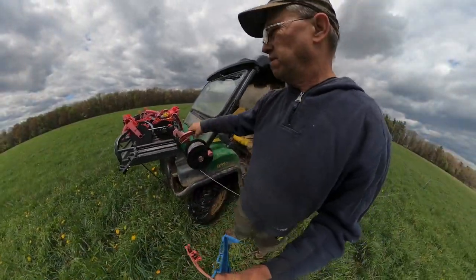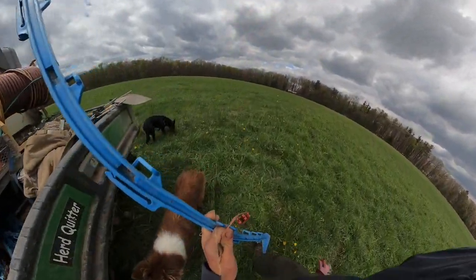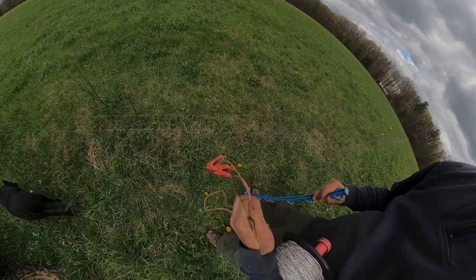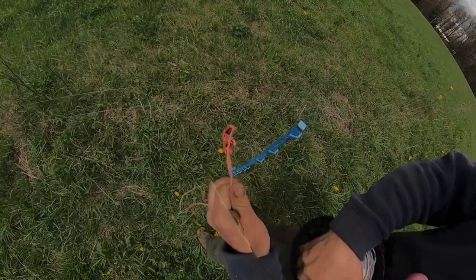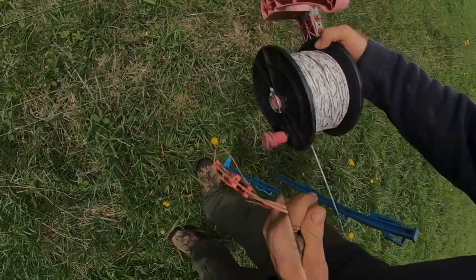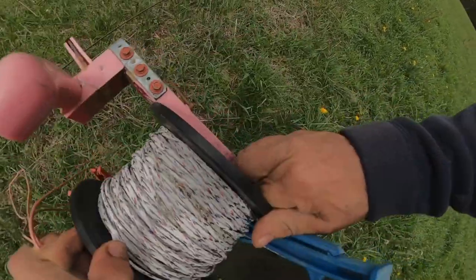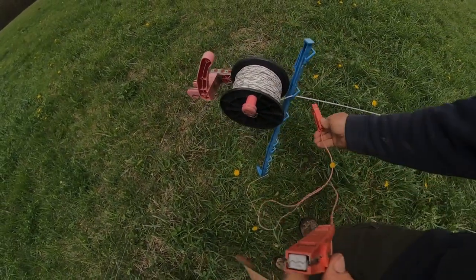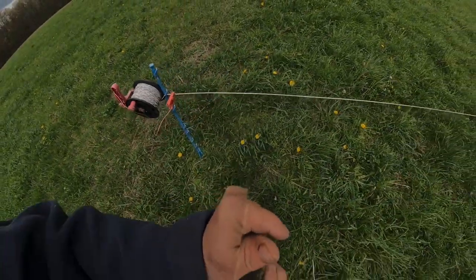We've got our fence at the other end of the field — that only took maybe a minute. This section is pretty narrow. We put another post about a foot to a foot and a half away from the fence, just like we did on the other end, hang our reel on there, tighten it up, latch it, and put electric in it — we're good to go.